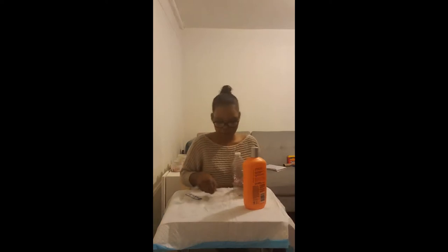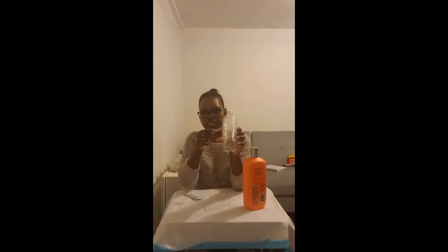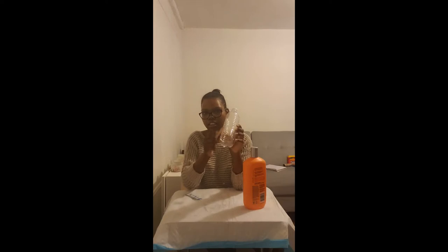Hi my friends, today we are going to be making a Spanish guido, which is a type of instrument that uses ridges like this to make music. You're going to need very simple materials for this activity.